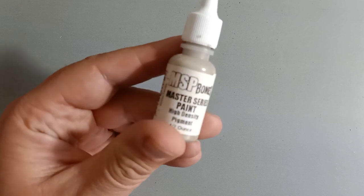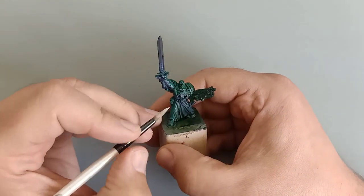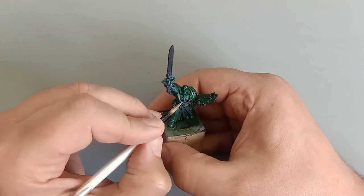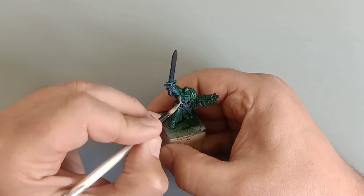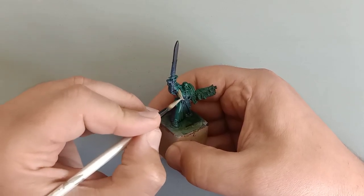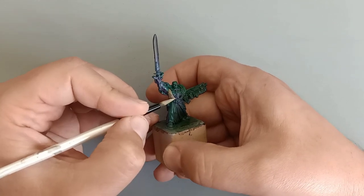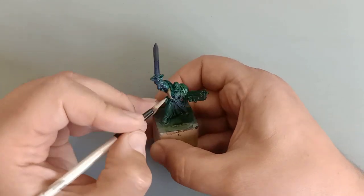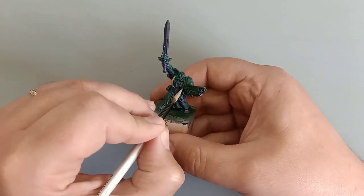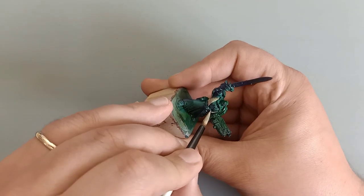We're going to start off with Reaper Bone's Aged Bone. This is going to go on as a thin coat — you'll probably have to do two to three layers, even four depending on how thinned out they are. As you paint you might see recesses where certain raised areas show more of the green, but that's okay. As it dries you'll go back over it and repaint it with thin layers, and eventually those layers will become more opaque and block out that green.